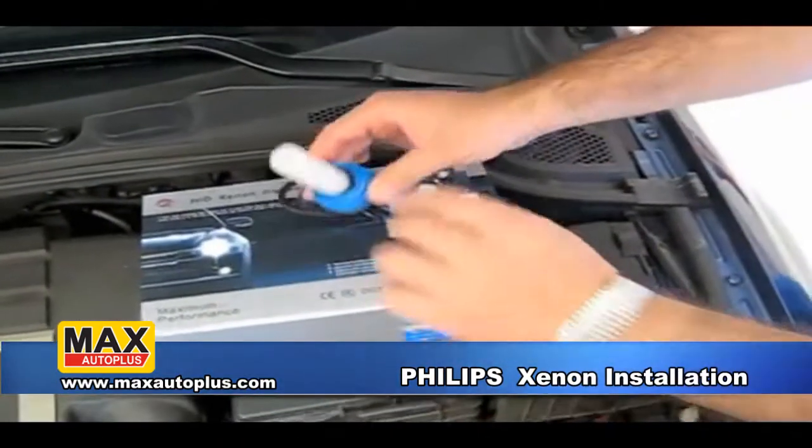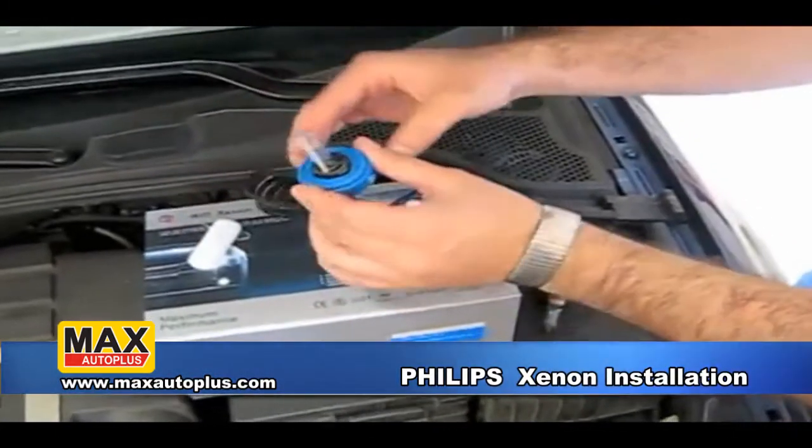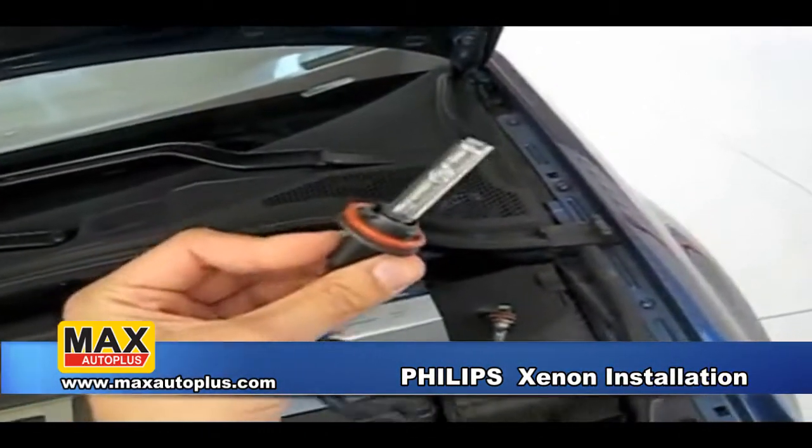Now we're going to prepare the bulb for installation. We're going to remove the foam cover over the bulb, making sure you don't touch the glass. Then you're going to remove the plastic base. After removing the plastic casing, the bulb is ready to be installed.